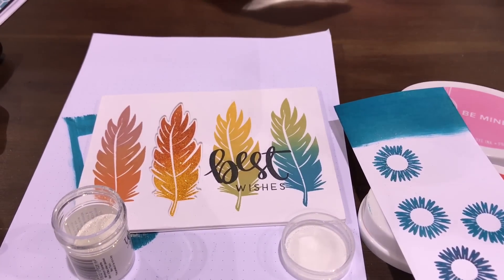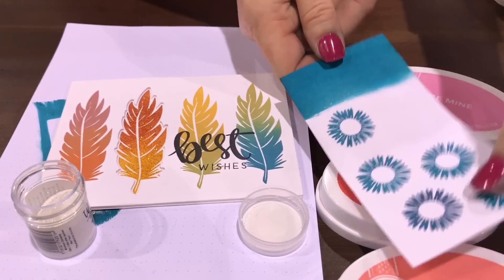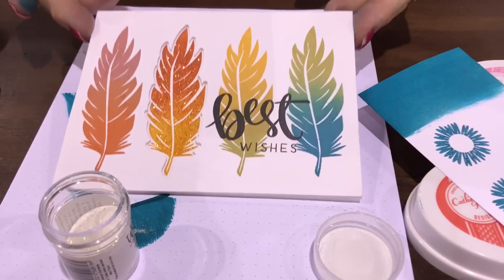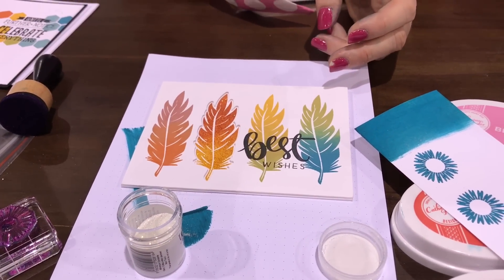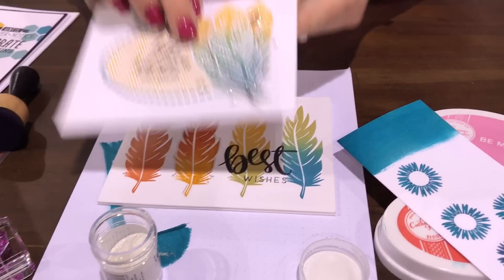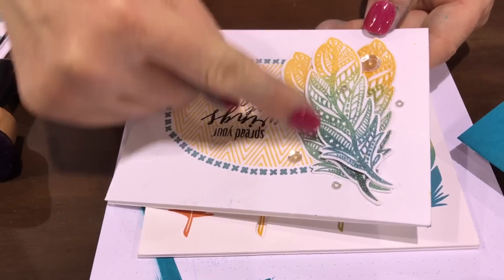All of our new colors become embossing inks, and this one is done with our Spa Collection. Here's another one — this was ink blending on the stamp, and I also did it on the background too.